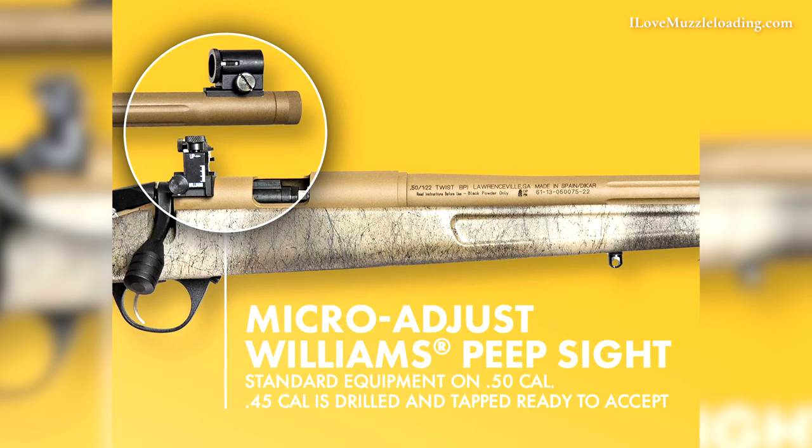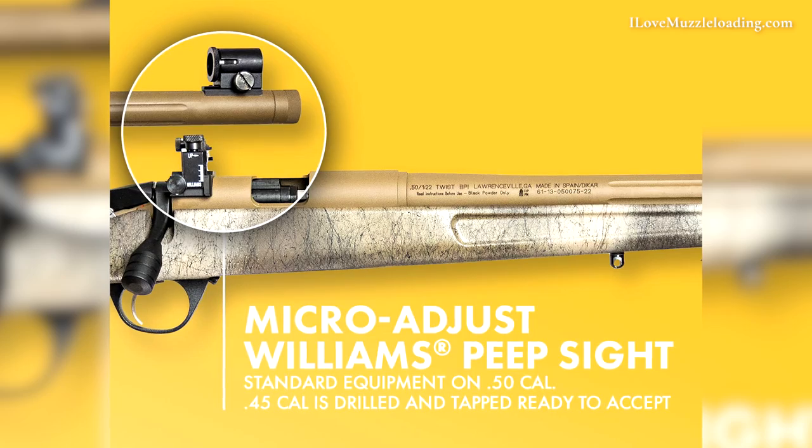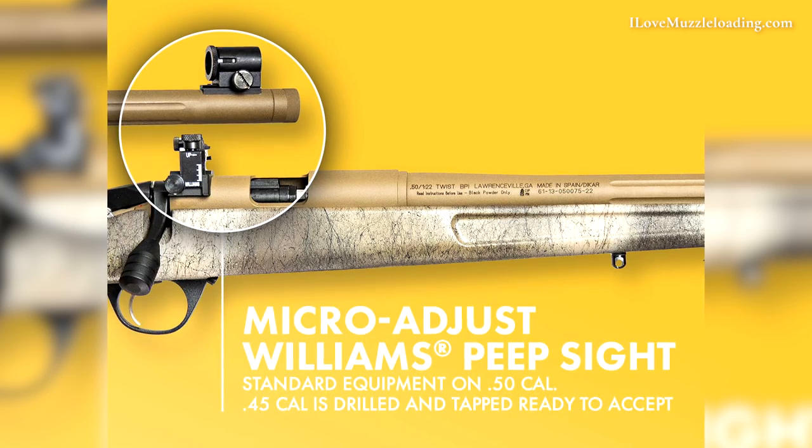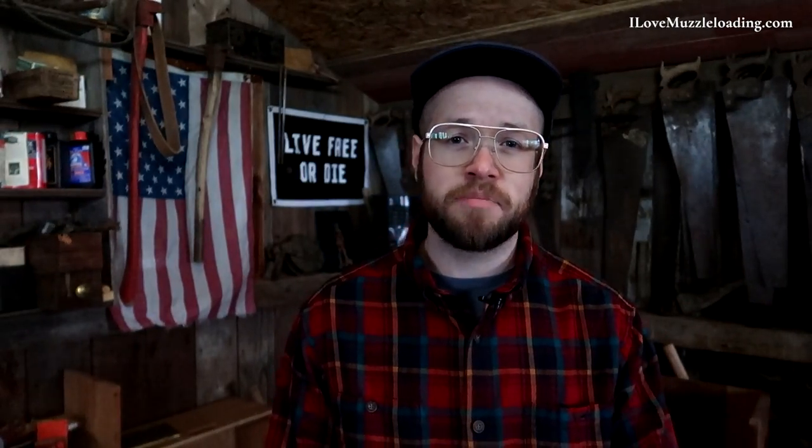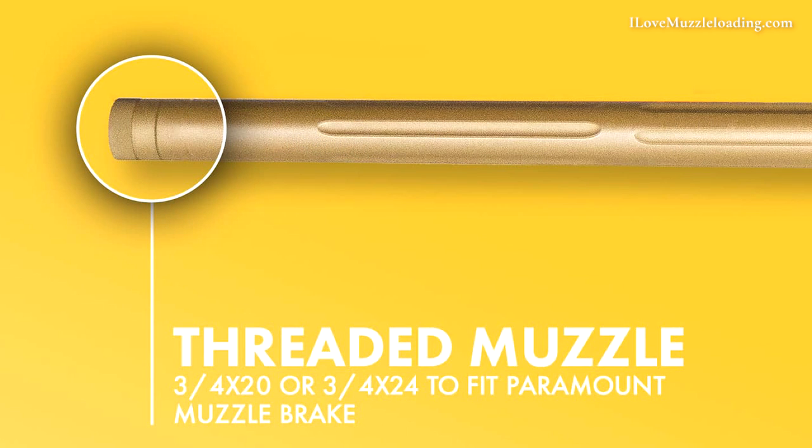The .50 caliber version comes stock with a Williams micro-adjust peep sight. The .45 caliber is drilled and tapped for the same sight system, but it is available separately. Like we saw with the Acura Extreme series rifles, the Paramount Pro V2 now comes stock threaded at the muzzle for a muzzle brake.